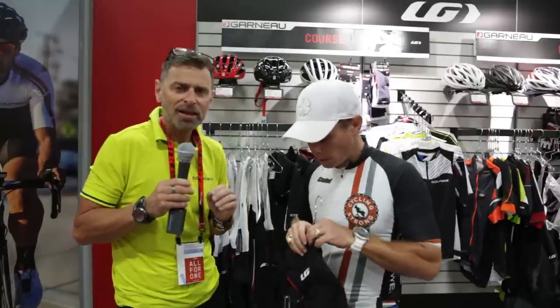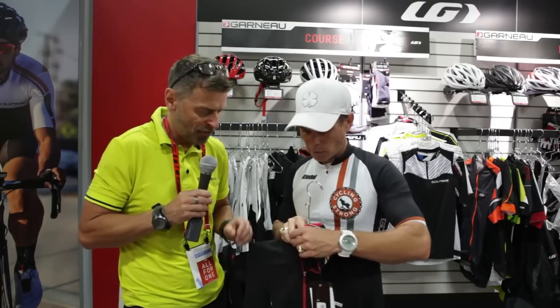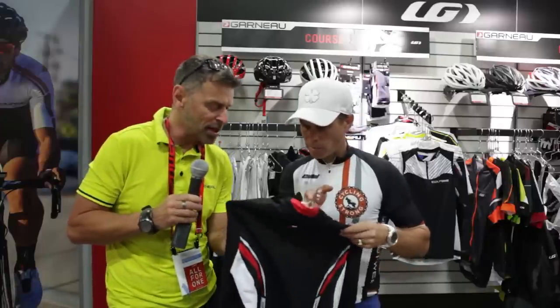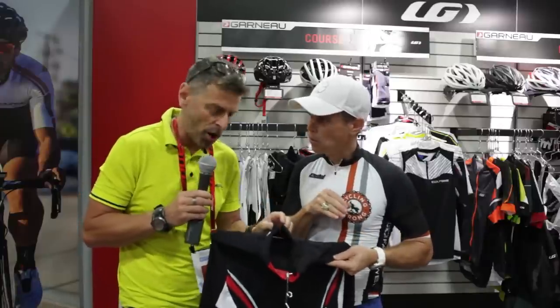We work hard with Polar Tech, a US manufacturer of fabric, and they basically developed the perfect balance of wind protection. There's no membrane, so you're not going to sweat like a plastic bag on this. It's by construction of the fabric — so it's going to block the wind, it's going to breathe like hell, but also it's got a little brush inside to create that warmth.